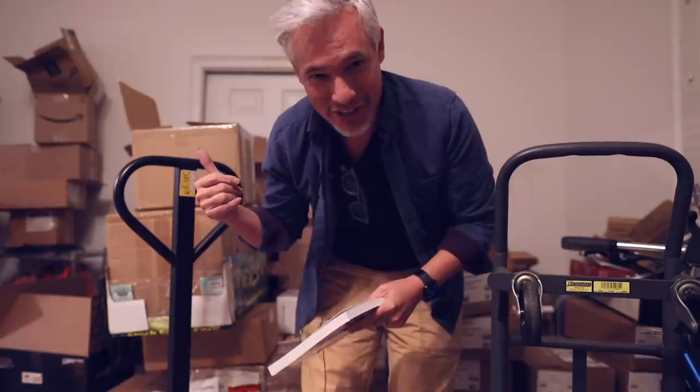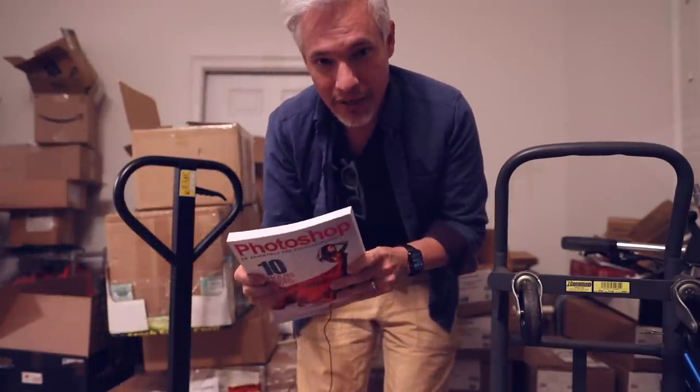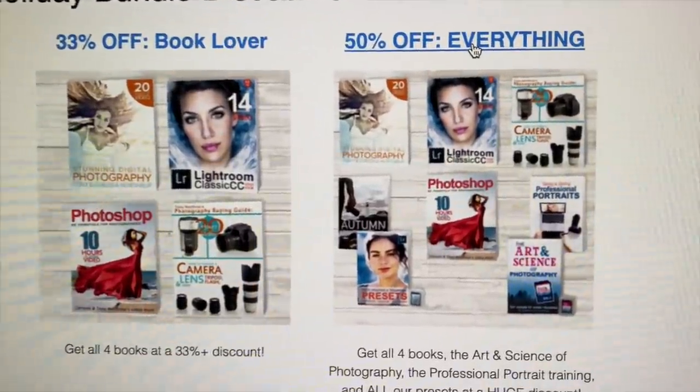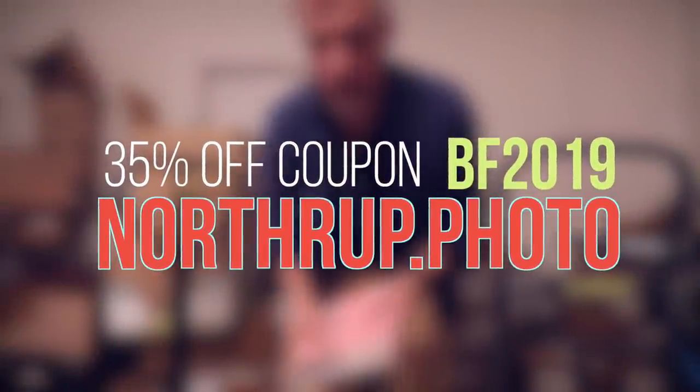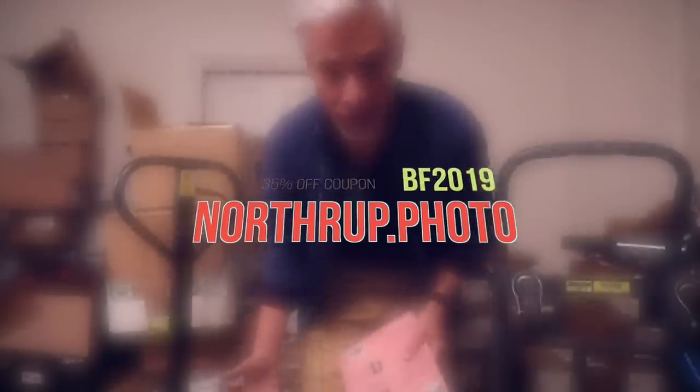They just come in here, we put them in the garage, then we sign them and ship them out — it's not some big mass-produced thing. If you buy a bundle, you can get an additional up to 50% off in addition to the 35% coupon. So hurry because that sale is ending right away. Thank you for your support and for supporting small businesses in general.